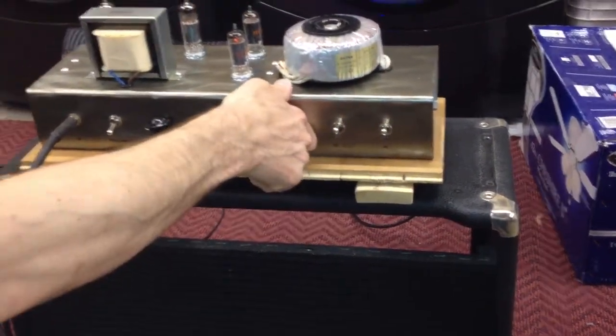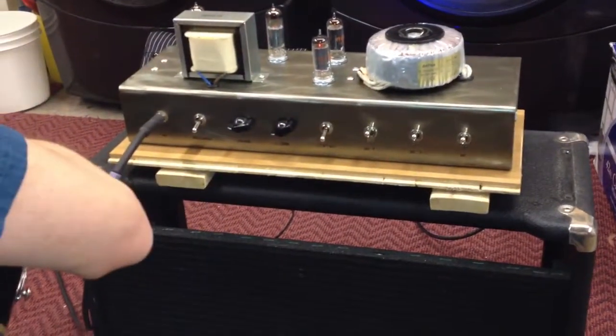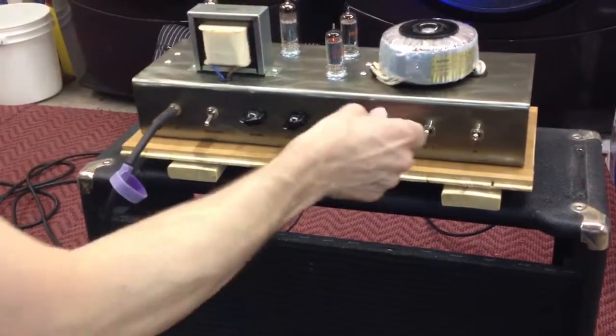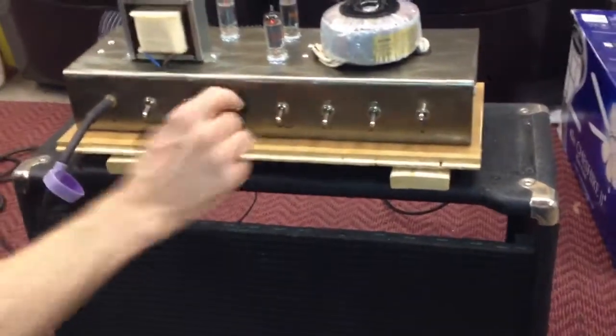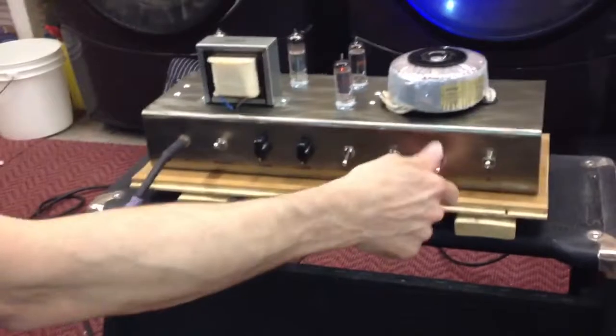I'm going to turn on the other one. That's terrible. What the fuck did we do? I don't know. This sounds awesome. Yeah.